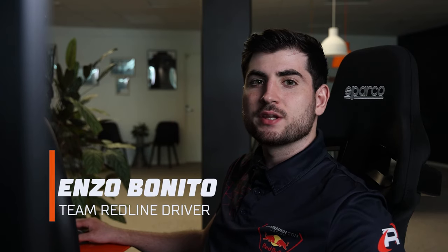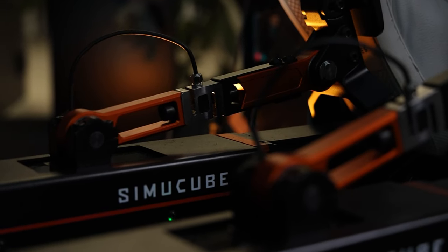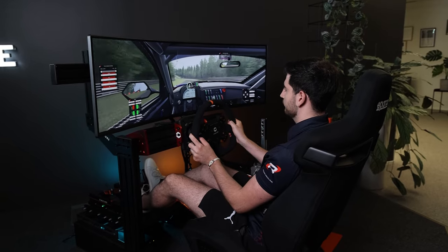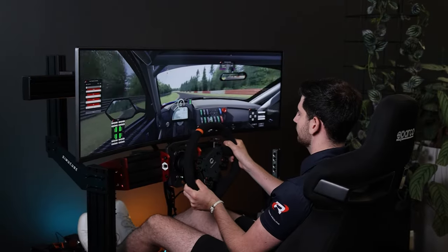Hello guys, I'm Enso Bonito from Team Redline and I've been playing with the active pedals from SimuCube headquarters for quite a bit now. I've been driving the LMDH B&W prototype car on Watkins Glen on iRacing and I came up with some pretty interesting settings actually.